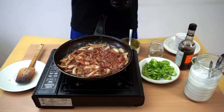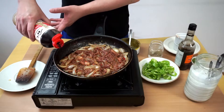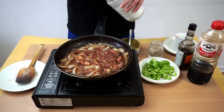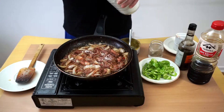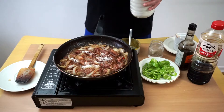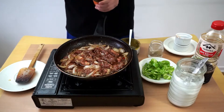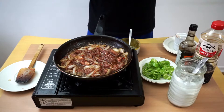Add about one teaspoon of soy sauce, two teaspoons of sugar, and a little bit of coriander powder.